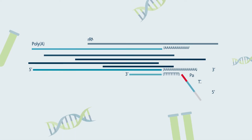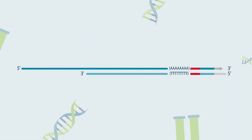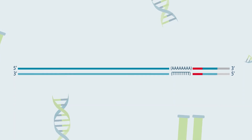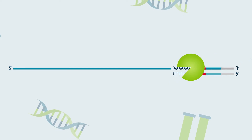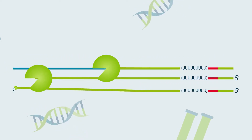Our patented Thor technology is based on a proprietary reaction that seamlessly amplifies each RNA molecule present in the cell, allowing for consistent library generation covering all genes present in each cell.